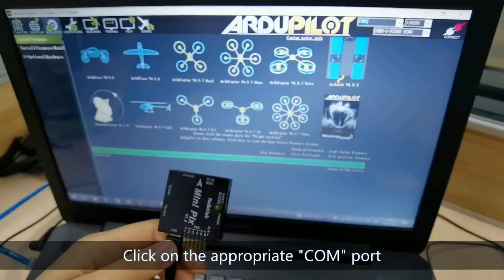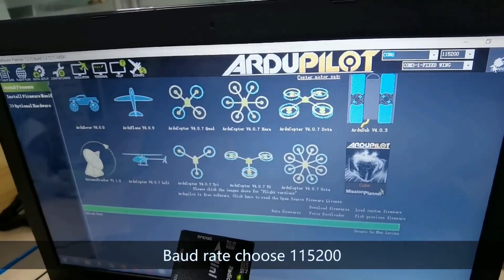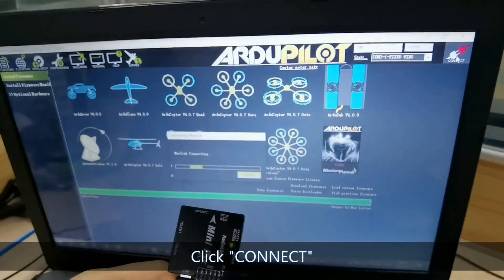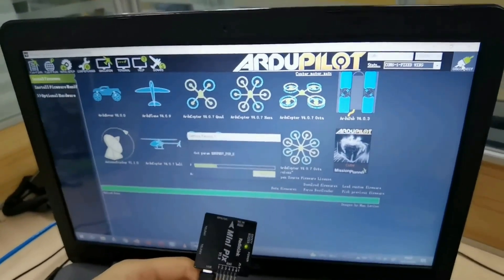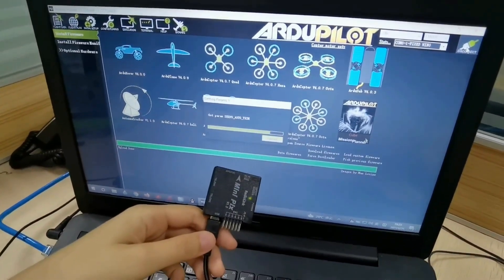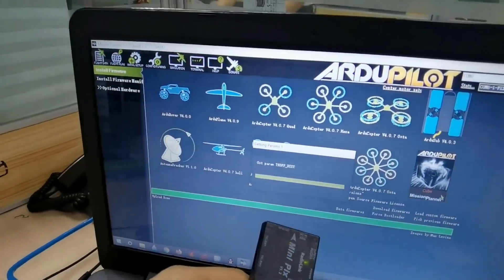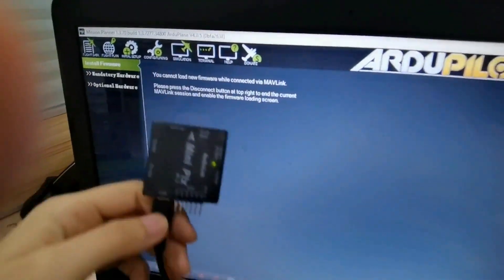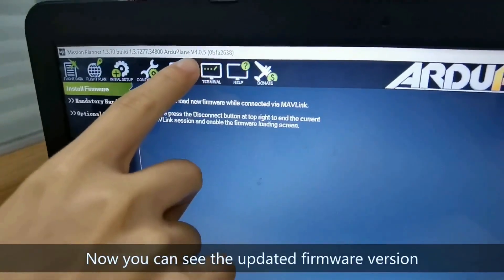Click on the appropriate COM port. Set the baud rate to 115,200 and click Connect. Now you can see the updated firmware version displayed on screen.